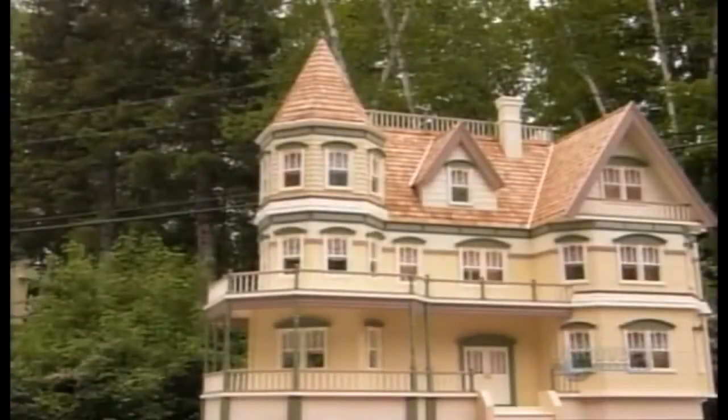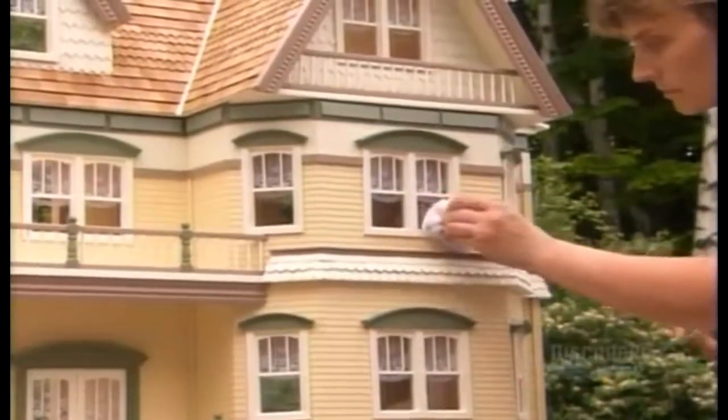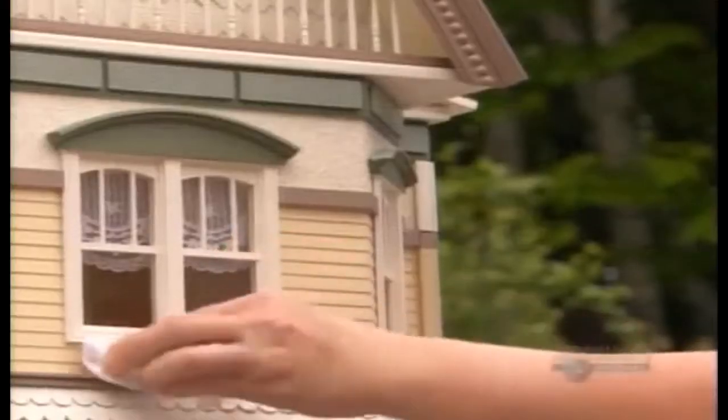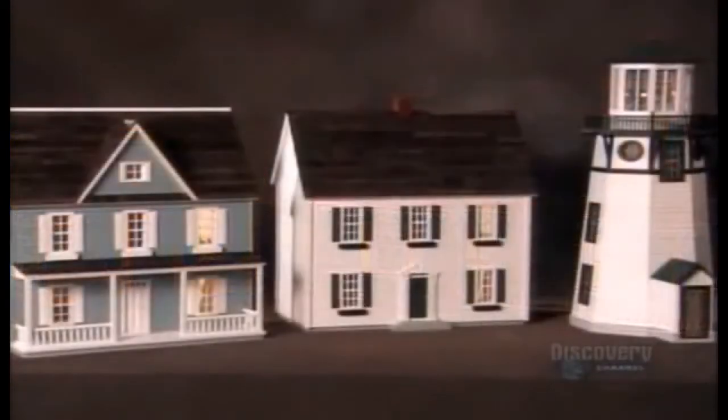For hundreds of years, dollhouses have been hot property. At first, they were built to entertain the children of the wealthy, but eventually mass production made these mini mansions widely available, and they continue to be great places for childhood fantasies to reside. Any home-building project is all about the details — but the details don't get much smaller than this. These dollhouses are miniature versions of actual homes, made to scale.